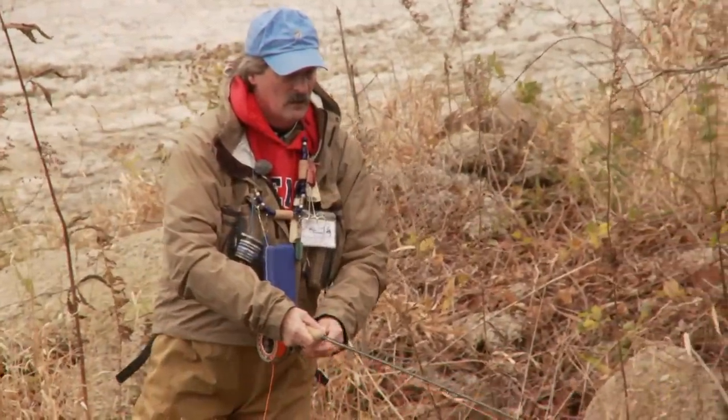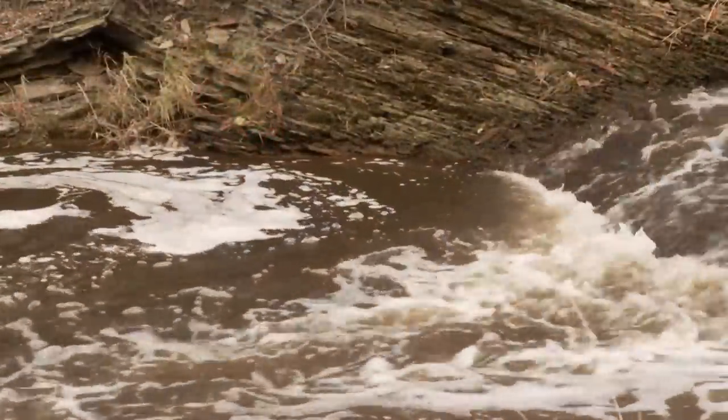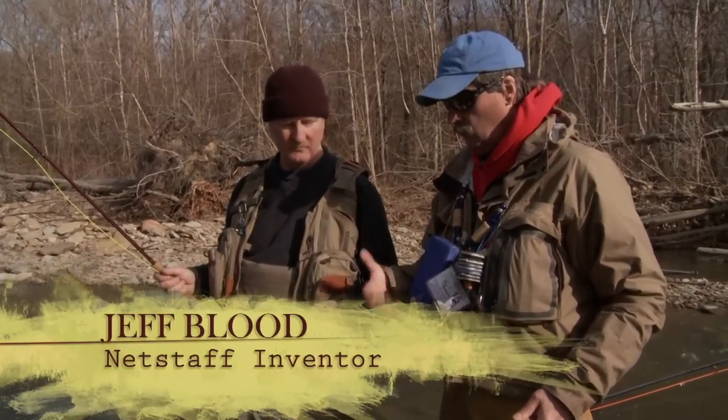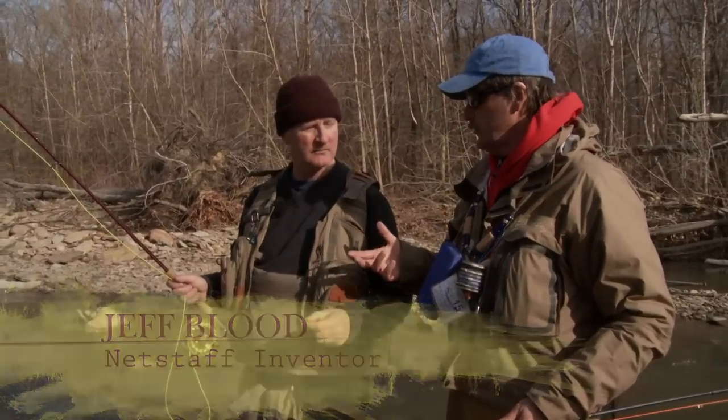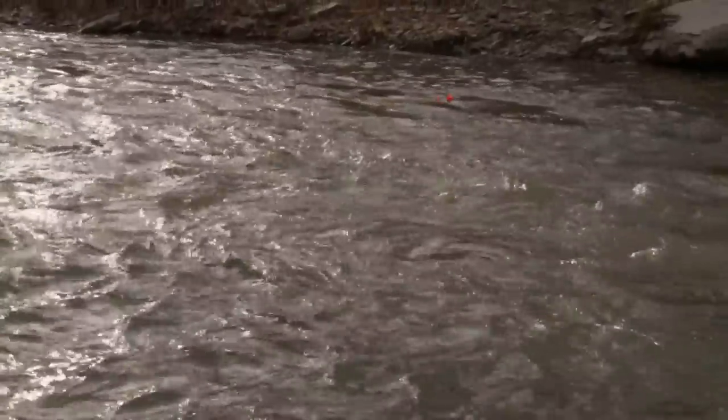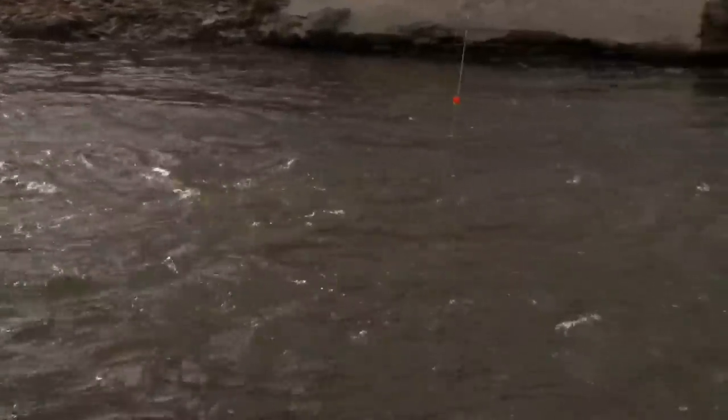Today Jeff Blood is guiding me on rivers in the Ohio and Pennsylvania area. These rivers are known for big runs of steelhead coming from Lake Erie. I'm on my home stream here, so I have home court advantage. What I'd like to do is show you a couple things I do here that help us catch fish. The first thing is we're in fairly fast water that's deep.